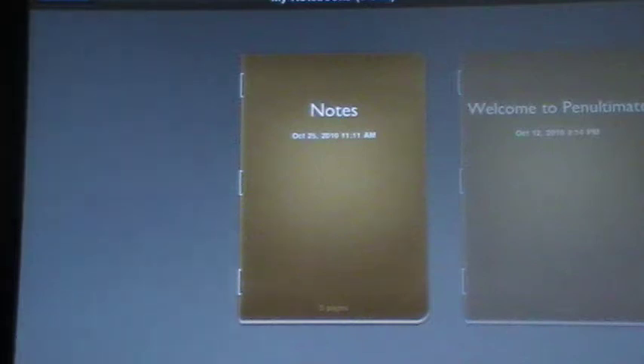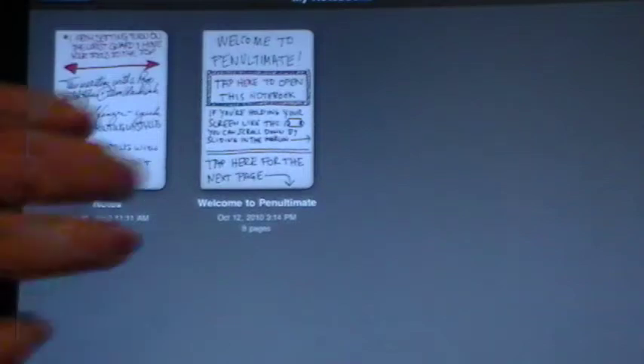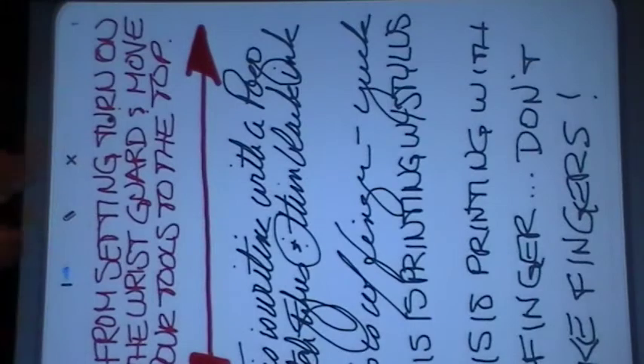I'm going to start this in a horizontal positioning because I want to show you one thing that I noticed after the fact. They do give you notebooks that you can put your notes into so you can try to organize them for yourself. You can look at them as notebooks or you can see the inside of the notebooks. But when you're actually looking at the notebook, if you have written in horizontal mode, you can't look at it in vertical mode.